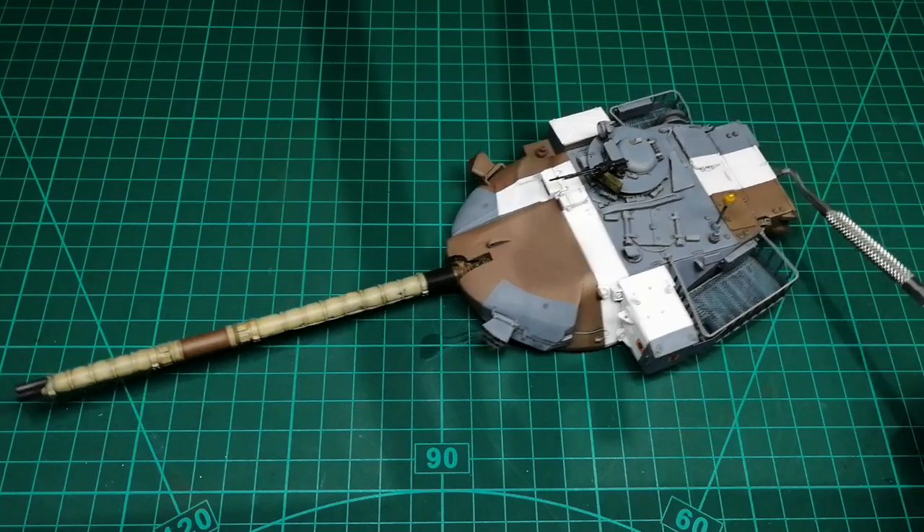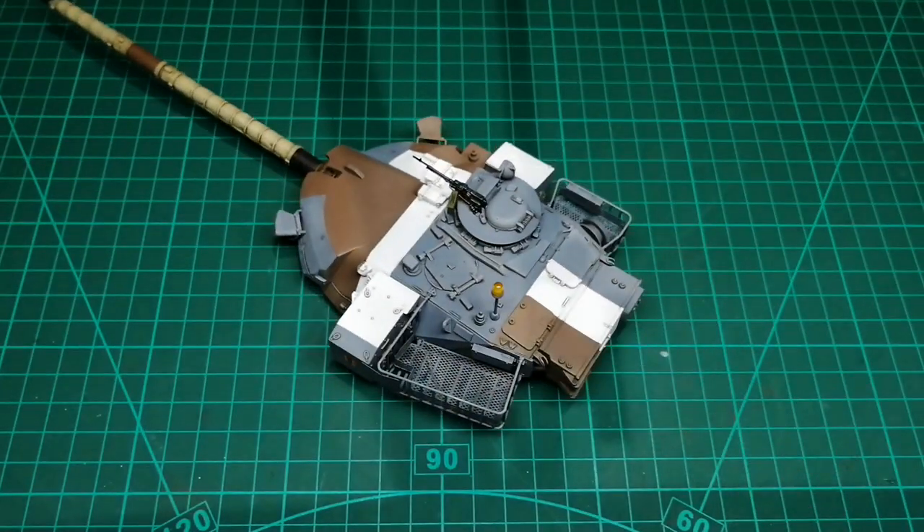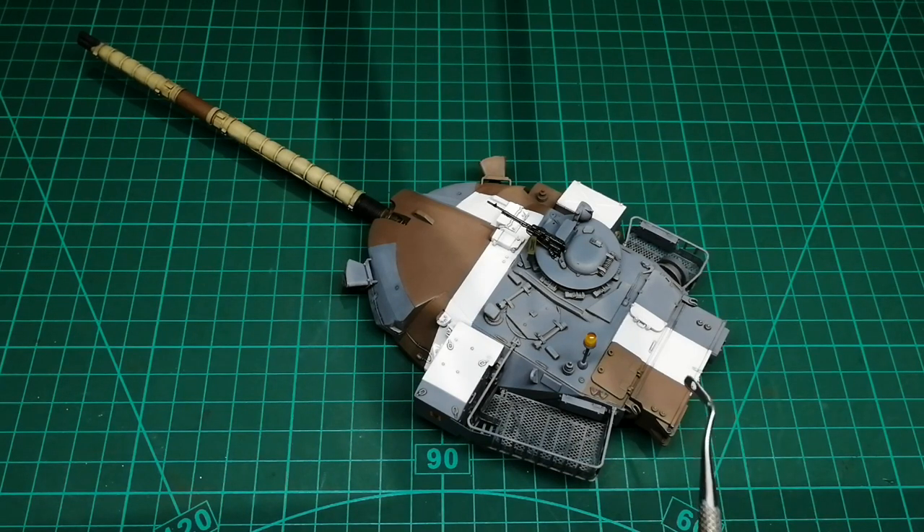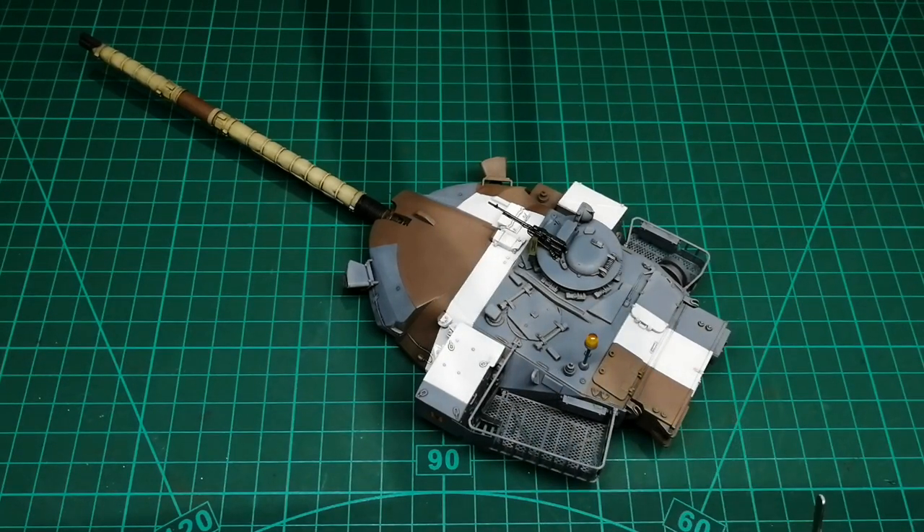It would have been nice to have a couple of figures on the turret - it would have added a bit of life to it, but hey-ho. The other thing is I think there are some aerials to go on top here. Other than that I think we're done with the turret.